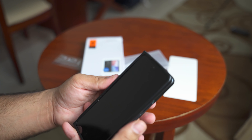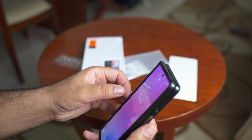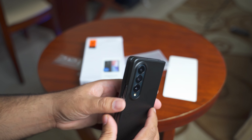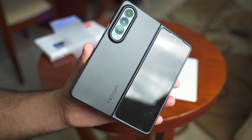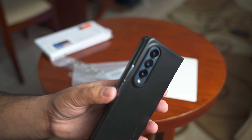The case also supports wireless and reverse wireless charging — you're not losing anything with this one. Overall I'm quite impressed and I recommend this case. You can pick it up for about 45 or 50 bucks and the link to buy this case is given in the description of my video.